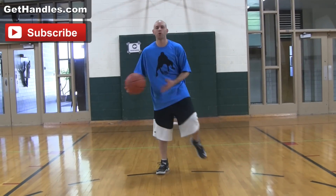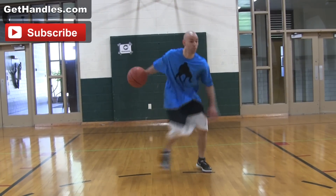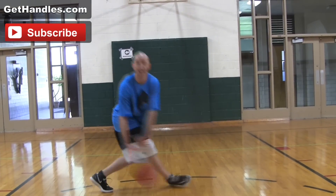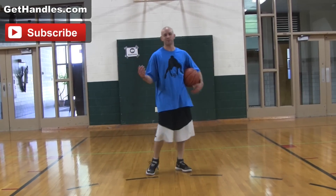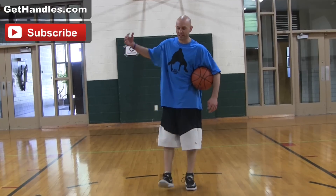Hey, what's up? Coach Jesse Mitch here with GetHandles.com. Got a new tutorial for you today on how to break ankles. I know everyone's going to like this one because everyone wants to break ankles, right? So, let's get into it.